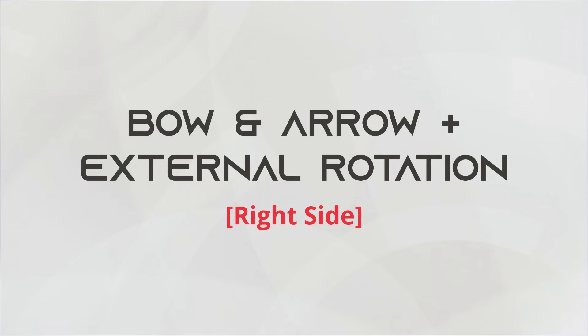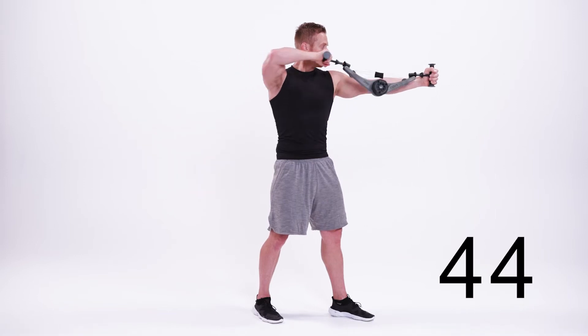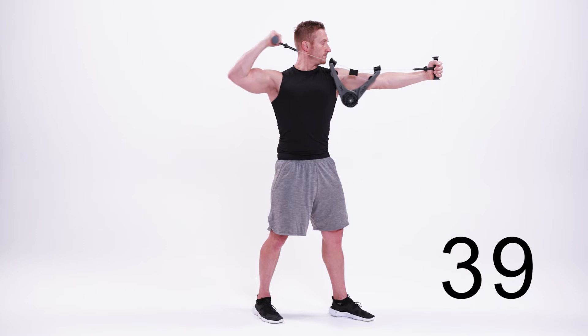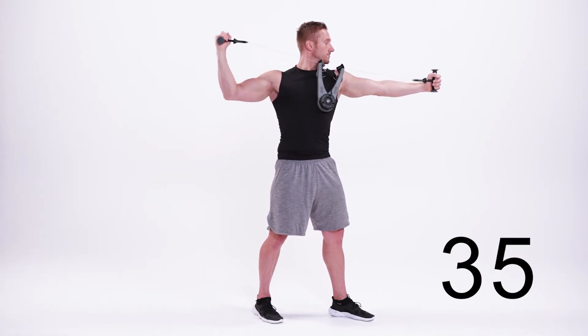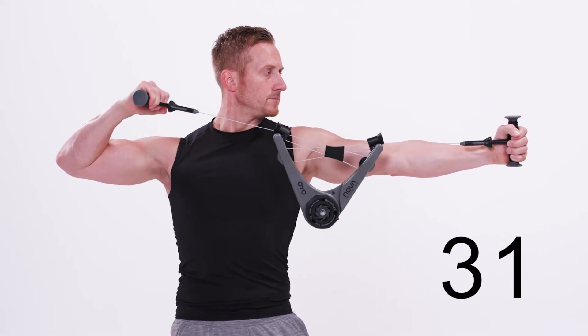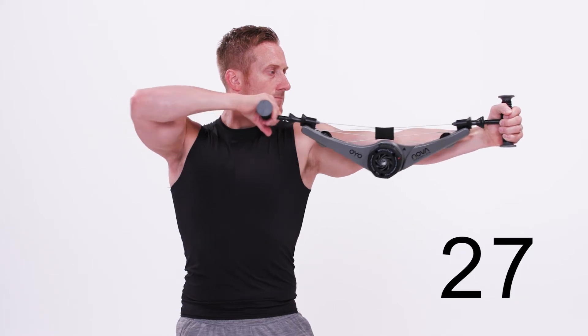This is the bow and arrow, right side. Begin by holding the Nova Gym at shoulder level with your left arm outstretched to your side and your right elbow at shoulder height. Draw back with your right hand, leading with your elbow, pulling the Nova Gym apart. Once it's drawn back with your arm at 90 degrees, externally rotate your arm up. Then return to the starting position to repeat.